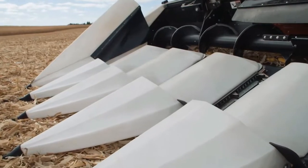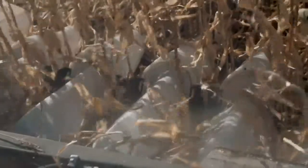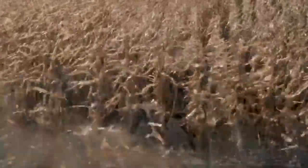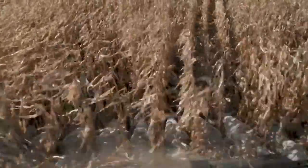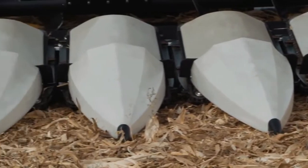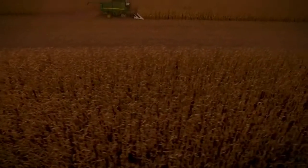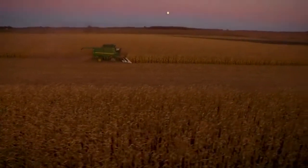Featuring a unique teardrop snout design that excels at lifting down crop, minimizing ear bounce and following curved rows, the Macdon C-Series is ready for your toughest corn harvesting challenges. The ribbed shape strengthens our snout structure and creates less drag, allowing material to flow over it smoothly. Macdon's standard white-colored snouts and dividers offer industry-leading visibility, especially in low light, making it easier for the operator to stay on the row when harvesting.